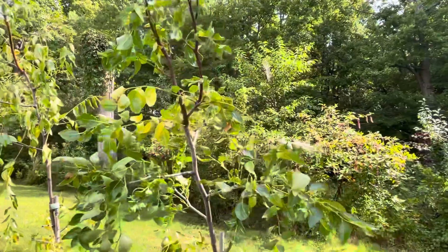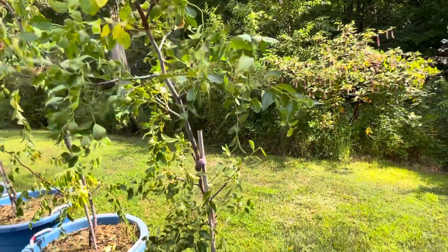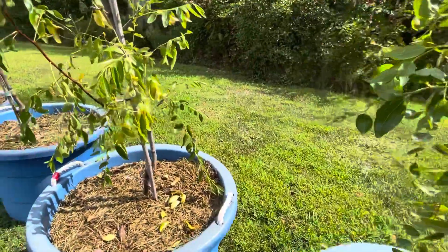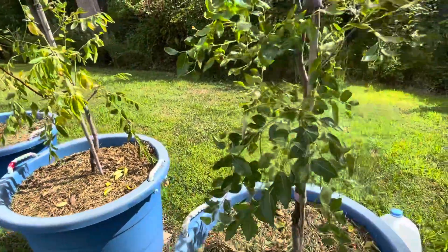What I also did, taking some of your advice — I added grass to the containers to help maintain the moisture a little bit more.